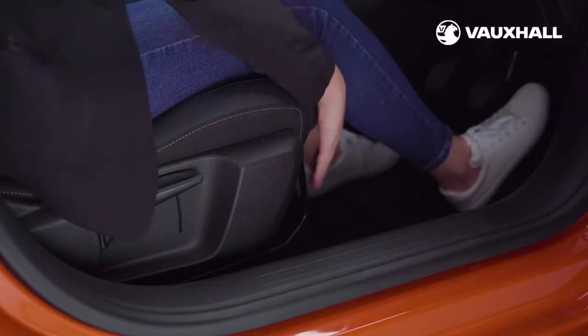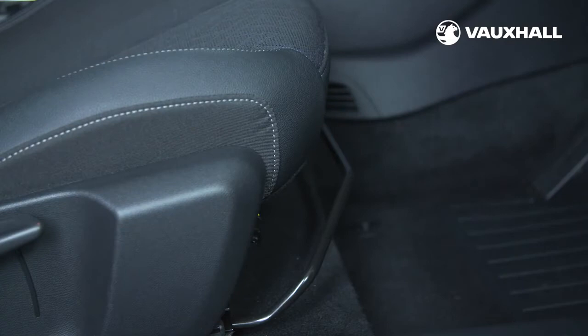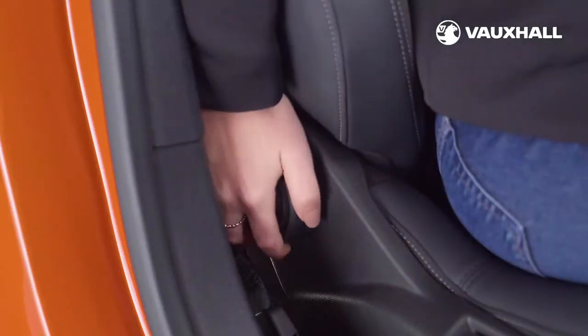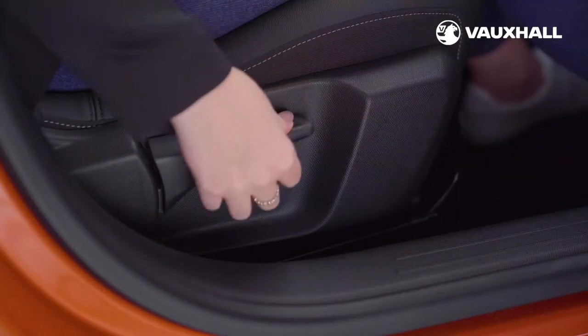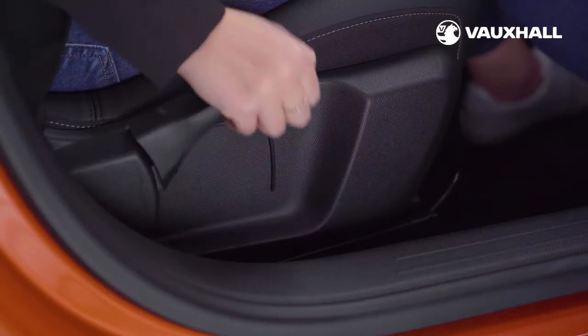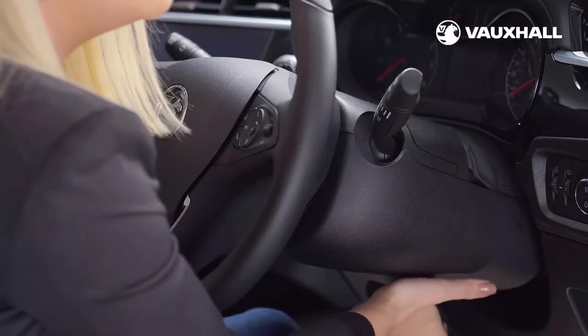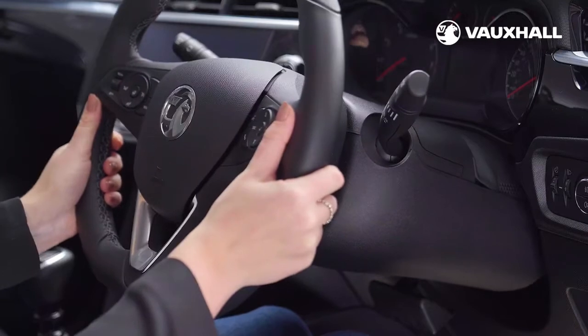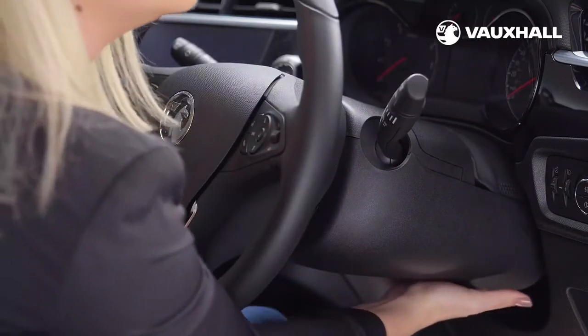Once inside, you can slide the seat backwards and forwards using the lever underneath the front seat. You can also adjust the angle of the backrest using the rotary wheel, and use the lever here to move the front seat up and down. You can also adjust the steering wheel — just pull the lever under the steering wheel column, then push it back into place to secure your position.